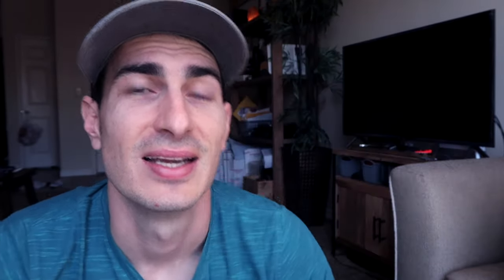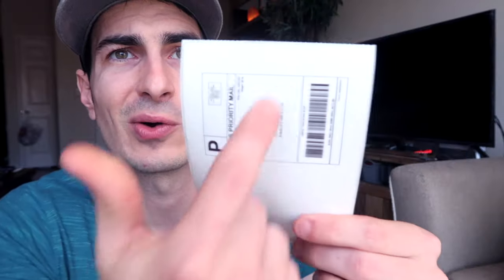I just got this thermal printer, I'm super excited to get it hooked up. I print a label and it looks like this. Your postman is not going to be able to read it, it's not going to scan, you're frustrated. Your labels keep coming out sideways and small and only on half of the thermal label. Well, it's not the printer's fault, it's not your fault — it's just a settings issue.